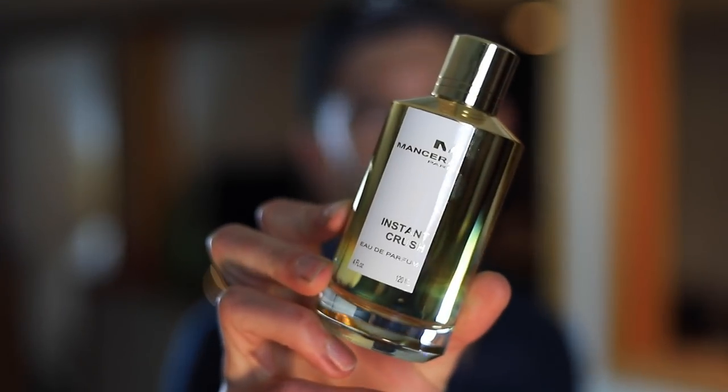Today we're going to be taking a look at a fragrance from Mancera. This one picked up quite a bit of hype when it first came out — this is Instant Crush. When you look at the note breakdown and even when you smell this one, you'll already see what it's going to be compared to, and that is Baccarat Rouge 540 by Francis Kurkdjian. We're going to review this one today — how it smells, how it performs, when you can wear it, and ultimately if I think it's worth picking up.